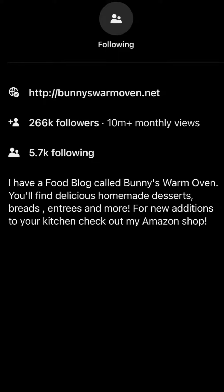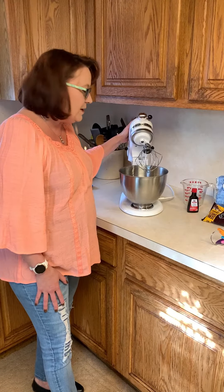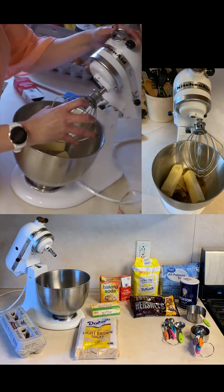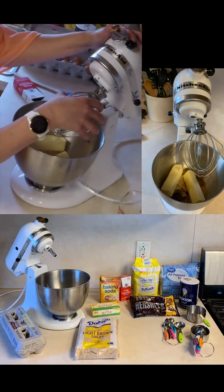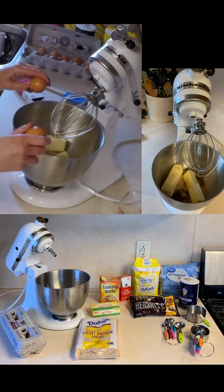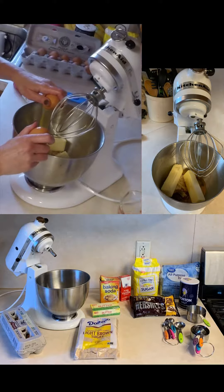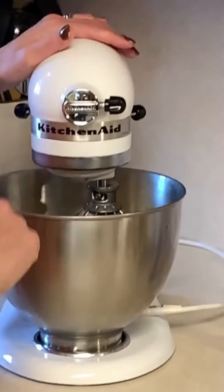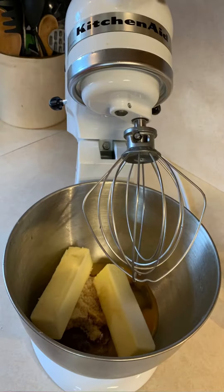For today's demonstration, we are going to mix up some cookie dough. I got my KitchenAid gifted to me from Bunny's Warm Oven and her Amazon store. The link to her Amazon store will be at the end of this video. I already have some of the ingredients — the dry ingredients, the butter, the sugars, the vanilla.